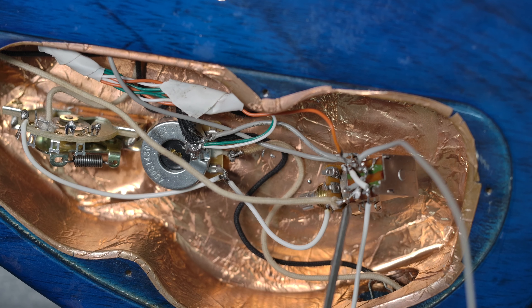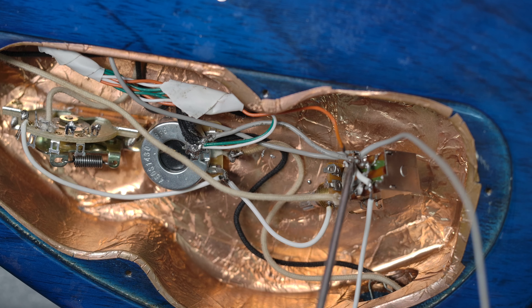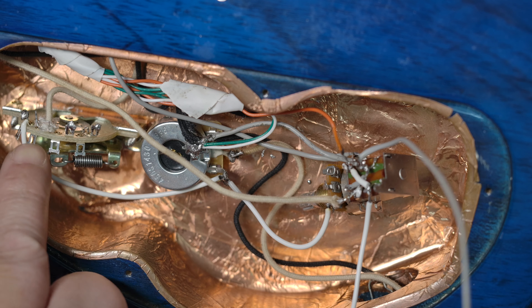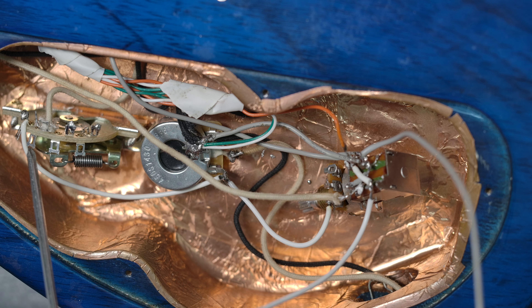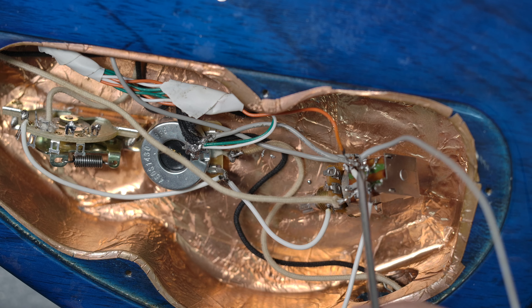This is a neck pickup — it can connect to the middle one on this side. This is a middle pickup, and this will go to the five-way switch for the middle position, and this will go to the five-way switch for the neck position. So when it's pushing down, you will connect these two together, and these two together — so the middle is normal.